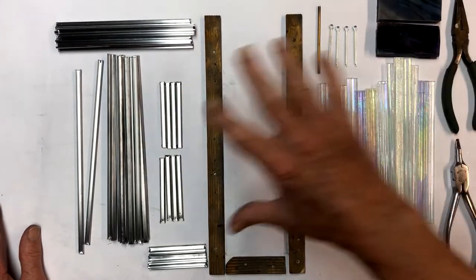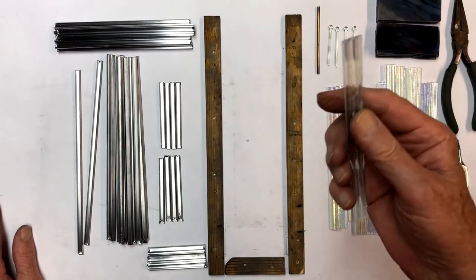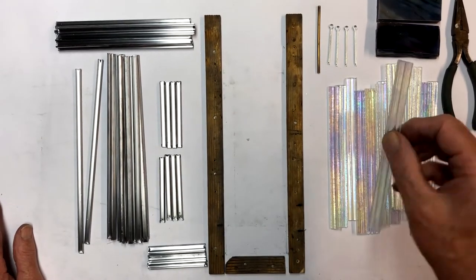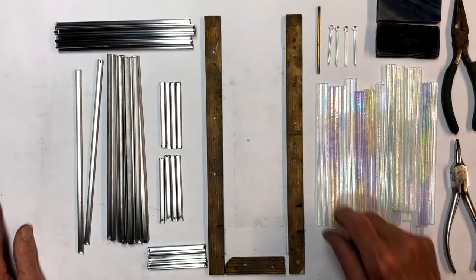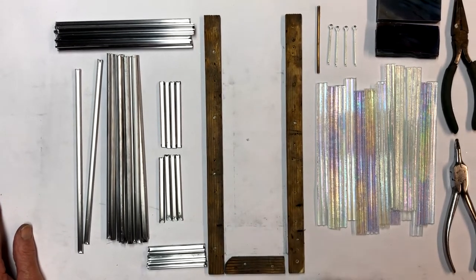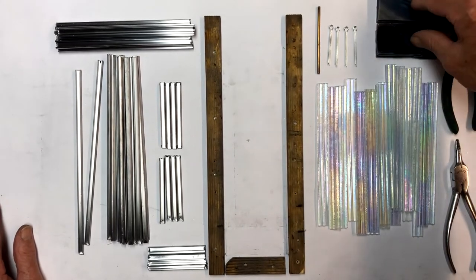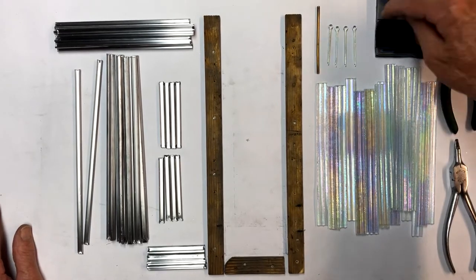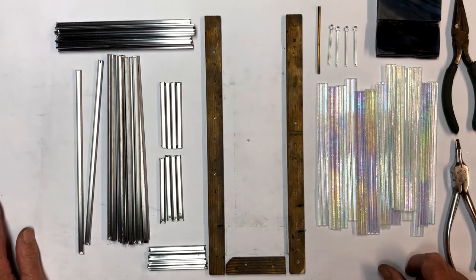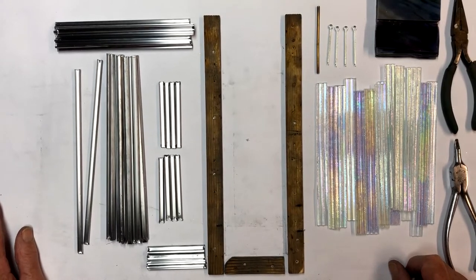We're back and we've got a whole bunch of stuff cut. These are our down pieces — ribbed iridescent glass left over from a previous project, cut into small strips. We've got all our lead cut for the down pieces and headers. We also have a piece that goes underneath the header. Our headers are here — four ground back for the hanger, four straight. We've got our four cotter pins to make our hangers out of.